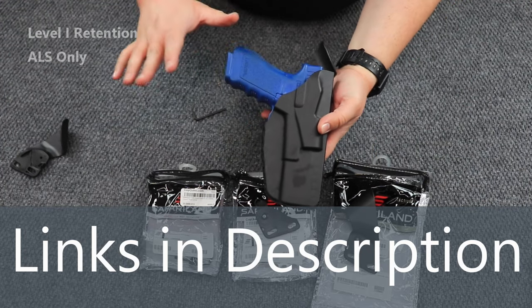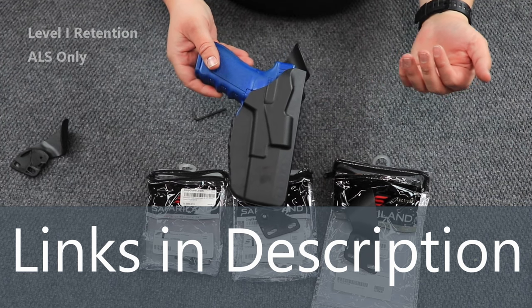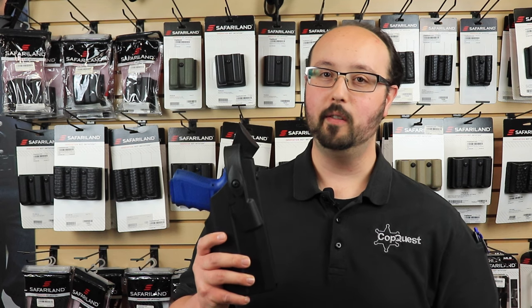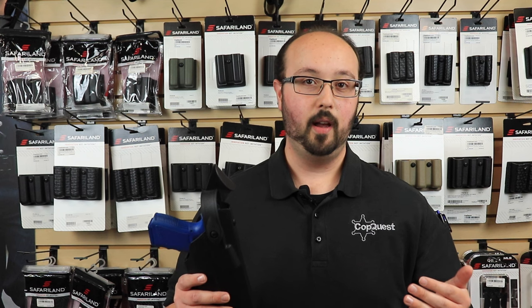And so that is the complete lineup of hood guards and sentry guards for Safariland duty holsters. Hey everyone, thank you so much for watching. I hope you enjoyed our quick informational video on how to add extra security features to your Safariland duty holster. If you would like, subscribe and hit those notification bells, because we love putting out great content for you. We recently reached 1,000 subscribers, so I'd like to say thank you to all of you. Be safe and talk to you next time.